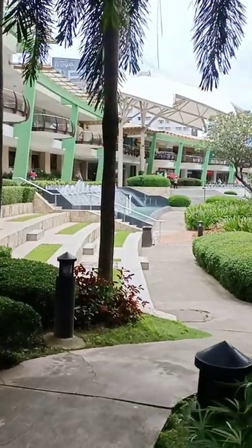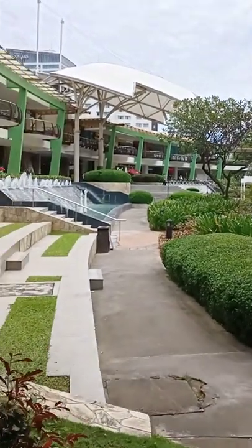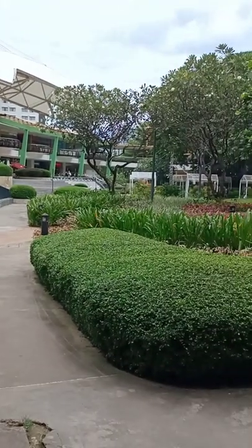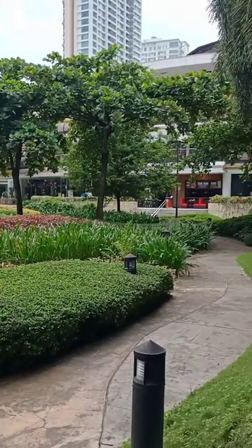But look at this. This is the first time that the fountain is turned on. How is this? Now this is looking like a normal Ayala Center in the normal times. Amazing.